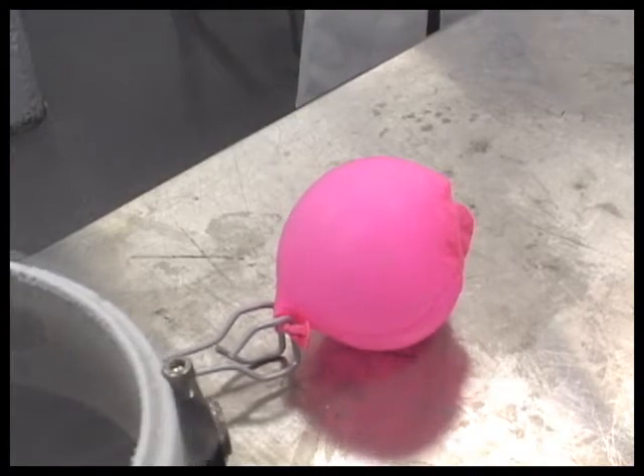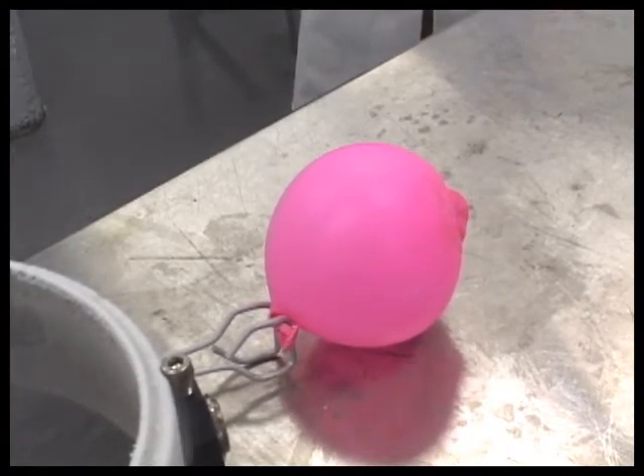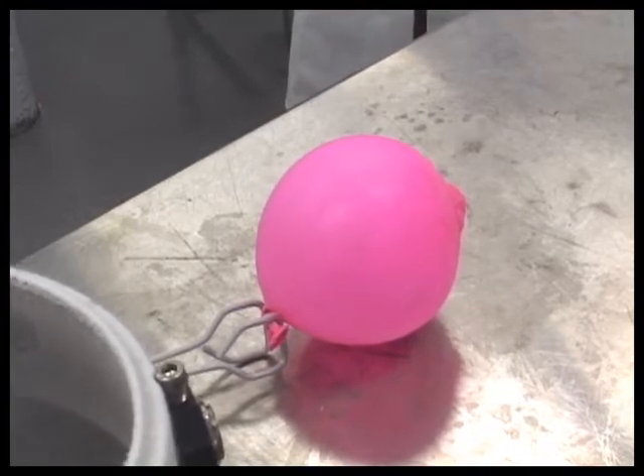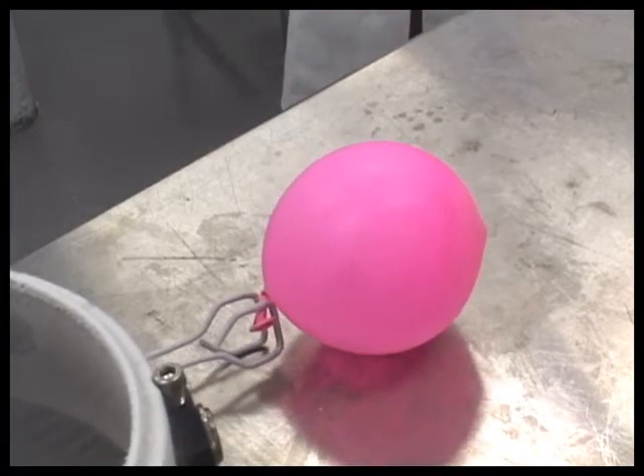However, as the balloon warms to room temperature, so do the gas molecules. As these molecules warm, they speed up and hit off the wall of the balloon harder, causing the pressure to increase and the balloon to expand again to its original shape.